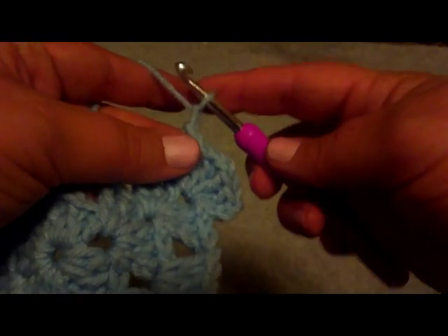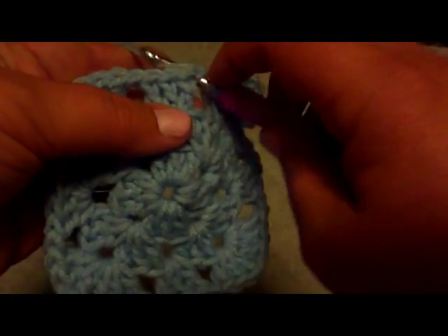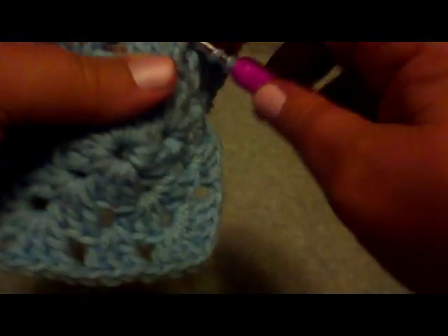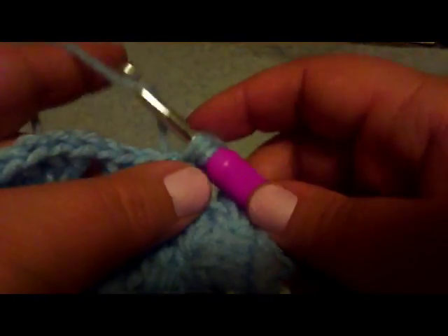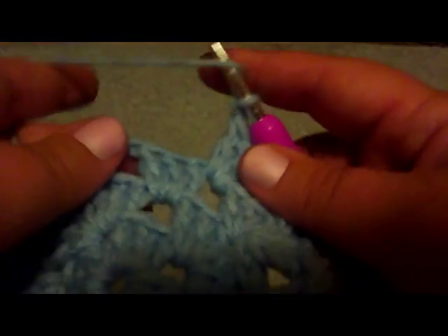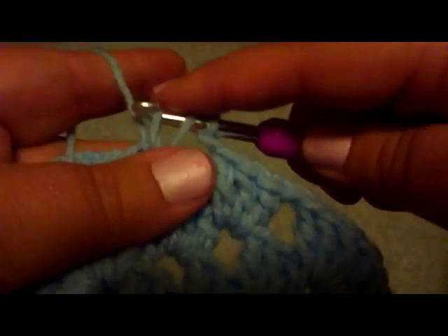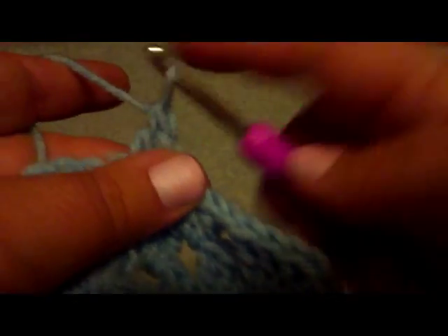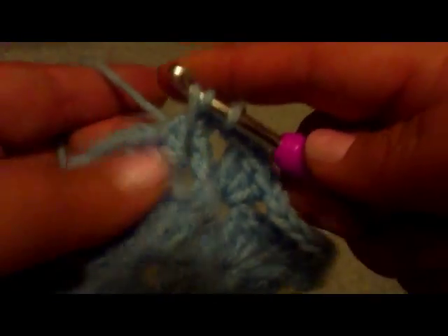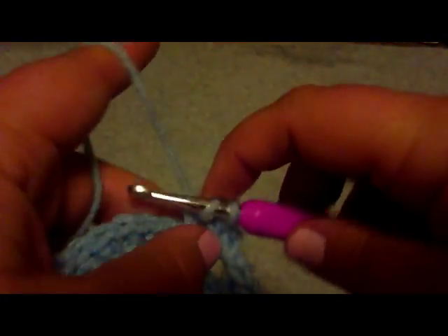So wrap, pull through to make your chain one. Wrap into in between these three and these three, into that hole — wrap through the hole, wrap through two, wrap through two. And again: wrap through the hole, wrap through the hole, wrap through two, wrap through two. Chain one by wrapping and pulling through. Then three stitches in this hole — wrap through the hole, wrap, pull through, wrap through two, wrap through two. Two more stitches the same way, then chain one.